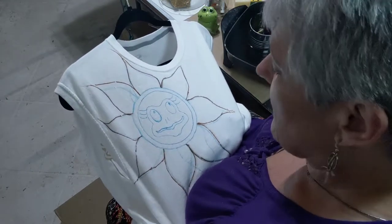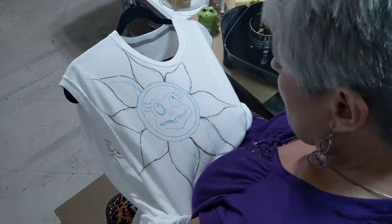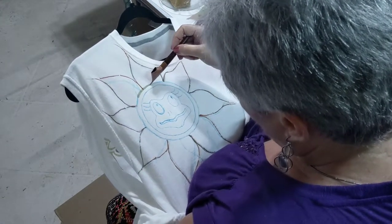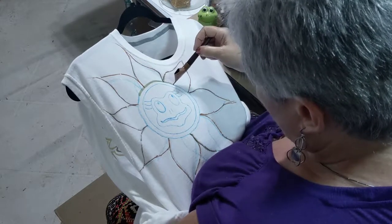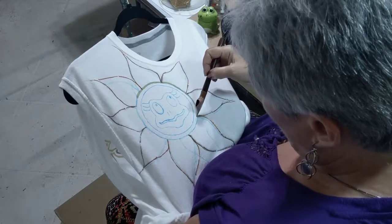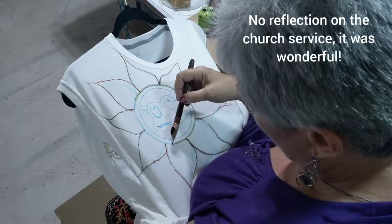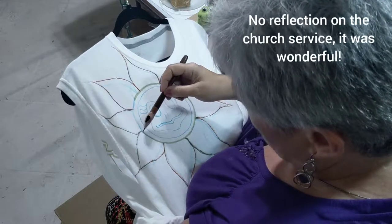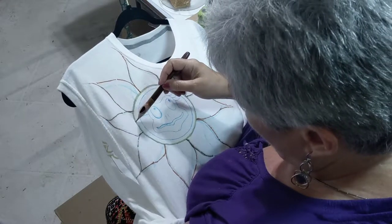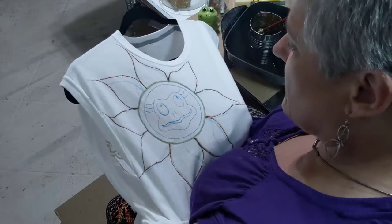I'm in the studio kind of late tonight. I went to church this morning, got home, and just was feeling kind of blah. Didn't want to do anything. I knew I needed to get these shirts in the dye bath, but I just didn't feel like doing anything.